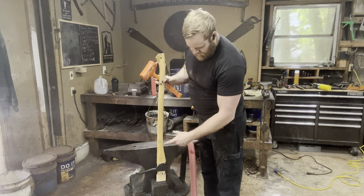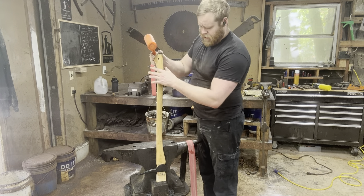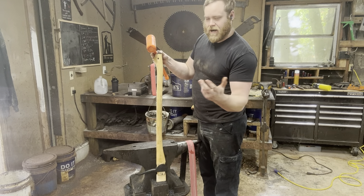We've got some wood glue on the wedge, and we're going to use the upsetting block of the anvil to drive that home. A lot of times with picaroons you'll see people put a pin or a rivet or something in the head — I've never understood that, so I'm not going to do it.